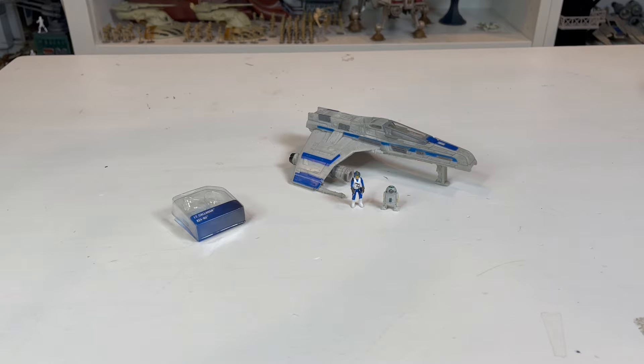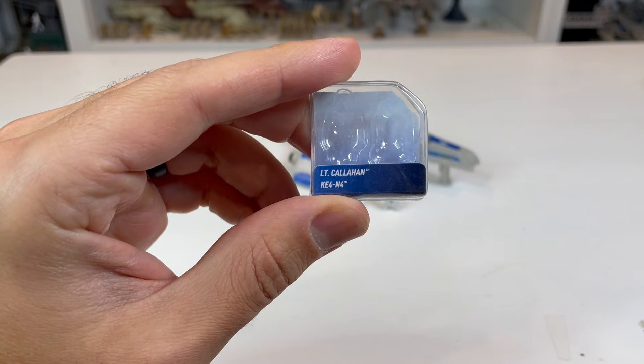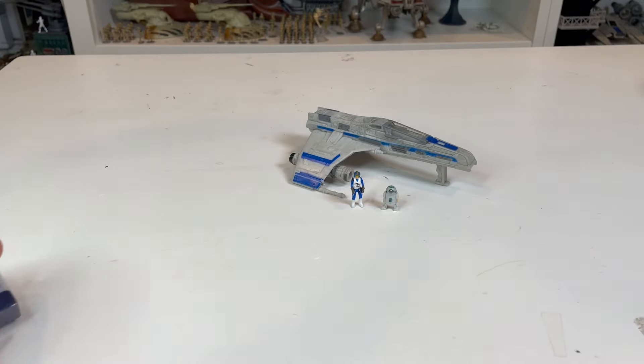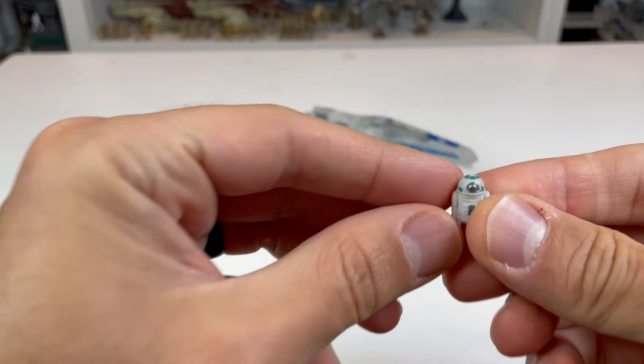Now that we have this out of the packaging, let's start with the figures. You've got this little box here with Lieutenant Callahan and then KE4N4 as your droid. On the back, you get the little blueprint as well, which is pretty sweet. I've got to say, the figure and the droid here are incredible with this set.